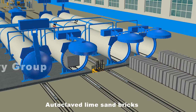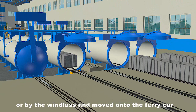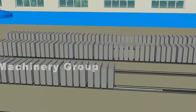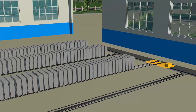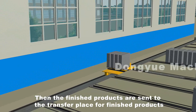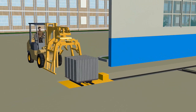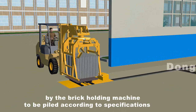The autoclaved lime sand bricks are dragged out by the ferry car behind the autoclave or by a windlass and moved onto the ferry car. The finished products are then sent to the transfer area and on to the storage yard by the brick holding machine, where they are piled according to specifications.